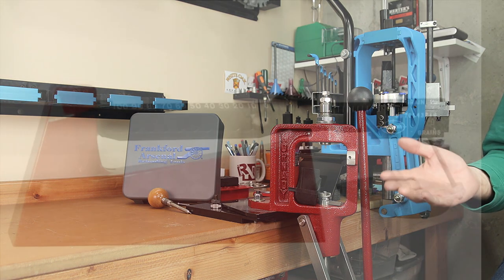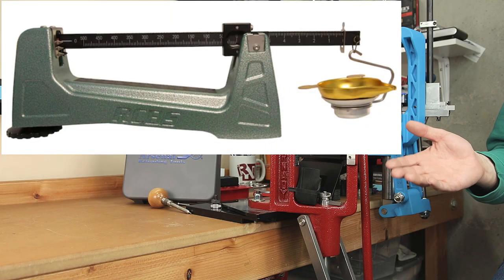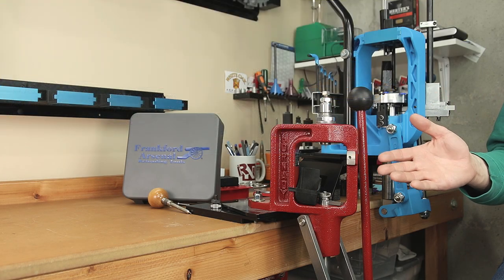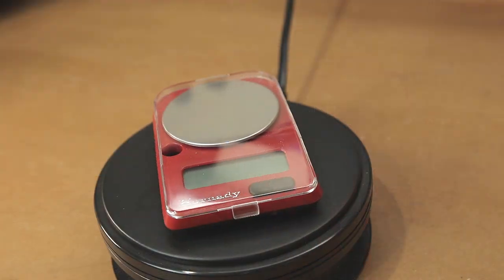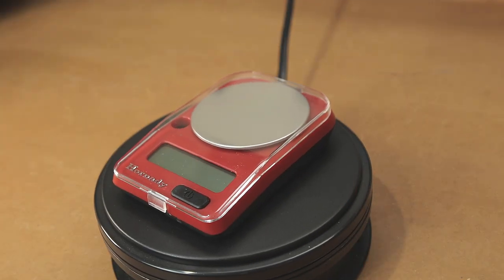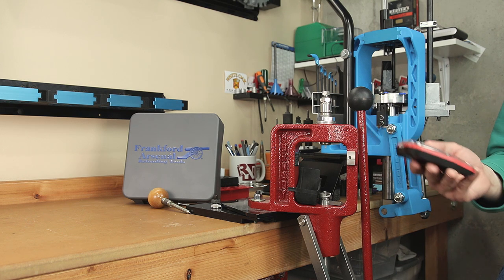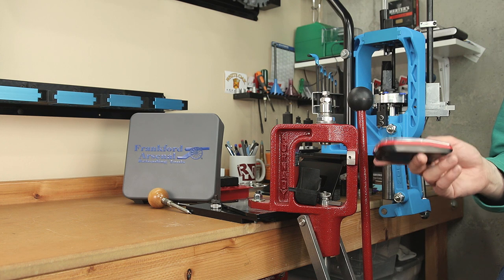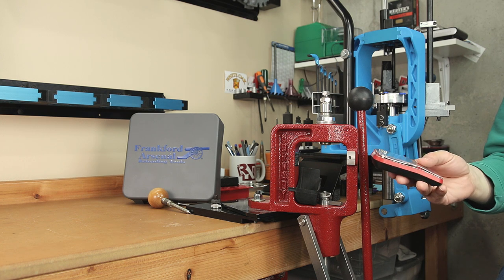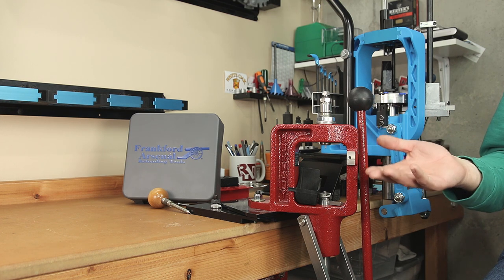The next thing we're going to look at is the Lee Safety Powder Scale. It retails for around $43, and in my opinion is one of the biggest weaknesses of this kit. If you want a beam scale, there are more usable options than this — and I'm sure I'll offend someone with their love of beam scales — but I would recommend a reasonable quality digital scale. Recently I've looked at the Hornady G3, and if you can get it for around $50, I'm not sure you'll find a better option. This is one of the best digital scales at this price point that I have seen to date. A lot of the digital scales that come in other reloading kits just don't work as well as this one. Whether you get the kit or not, think about getting an aftermarket digital scale.